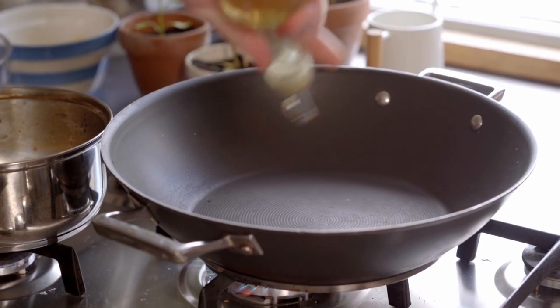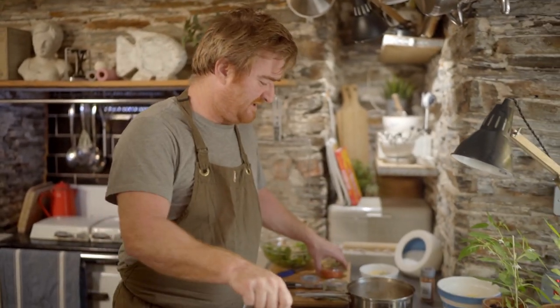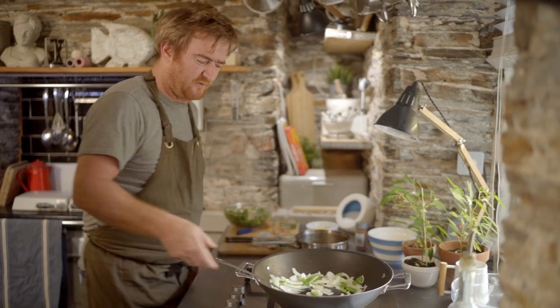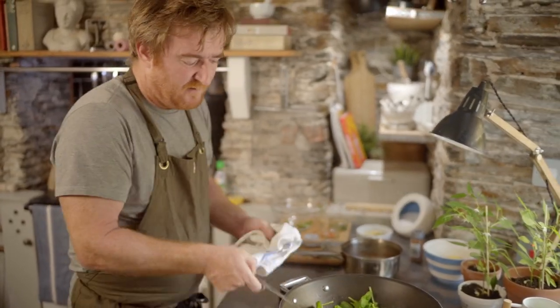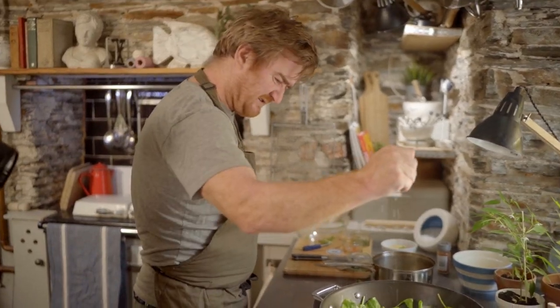My pan is hot — get some sunflower oil in. In go the fennel and mangetout. This is where the intermediate bit comes in because I've got a few balls to juggle. The sauce is ready, so that goes down. I need to finish the sauce with some tomato, basil, and coriander. At the same time I'm keeping an eye on the lemon sole — and it's cooked. In goes the spinach and bean sprouts. Lemon juice in, then fish sauce. Always add these at the end because you don't want to reduce fish sauce — it gets really salty.